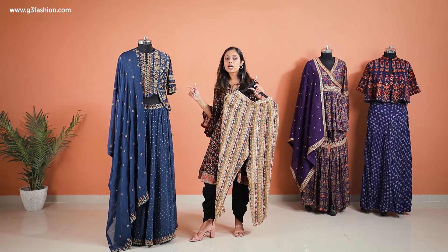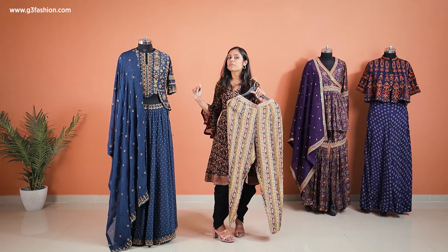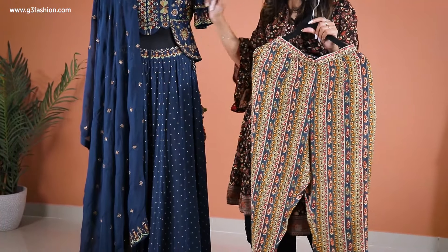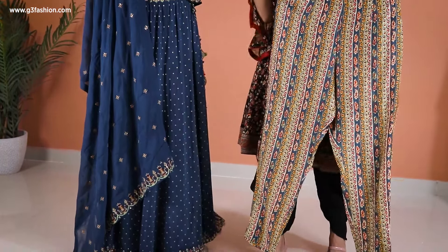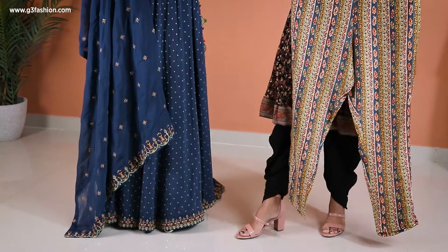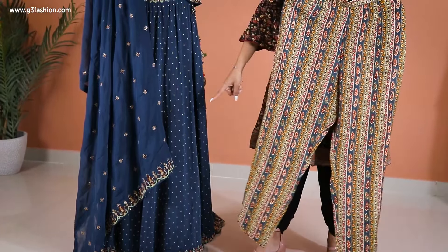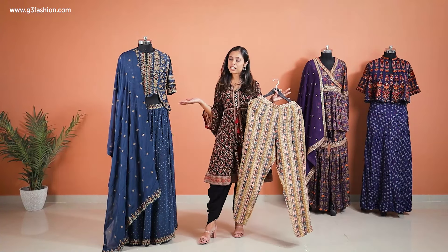The base color is midnight blue. Midnight blue is also in for the season, so you can definitely carry something like this. To top it off, it also comes with a dupatta, and the dupatta has a little bit of scattered buttis and a trimming of the same type of work that is also present in the border. So that's about this one — now let's move on to the next one.